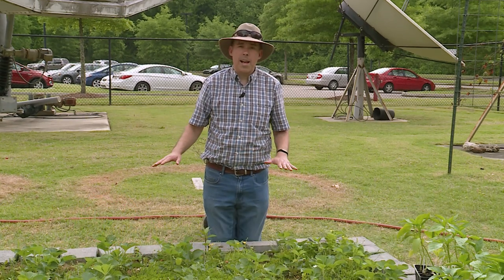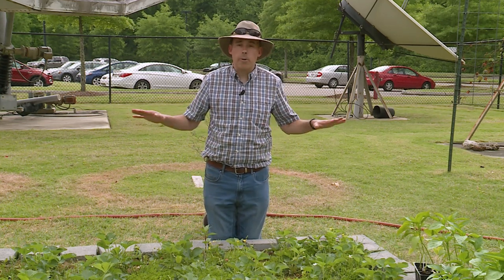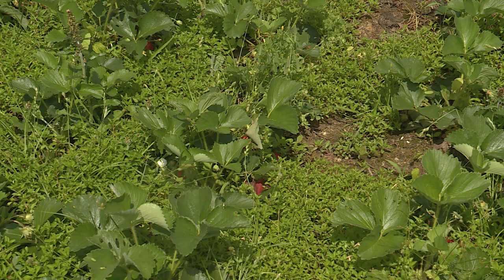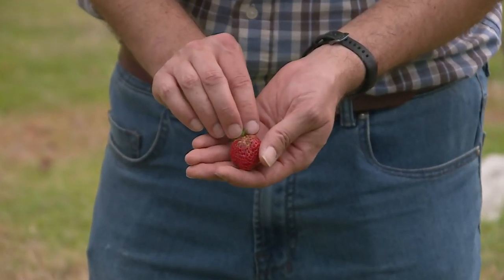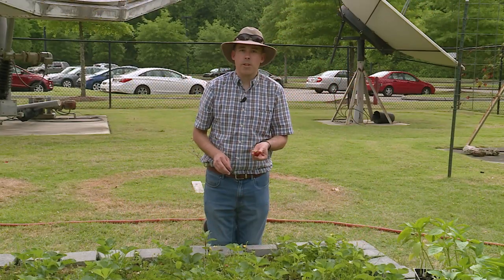Our strawberries are not growing in the most ideal conditions here. Last year when I renovated it in the fall, I put down white plastic and planted into it for the strawberries, except over the winter the sun totally degraded the white plastic and it all blew away. As you can see now, we've got a lot of weeds and we're getting problems — there's rotting going on, and some strawberries are being eaten by slugs. A lot of this can be attributed to the fact that they're not growing on plastic. Unfortunately, about half of them we can't eat.